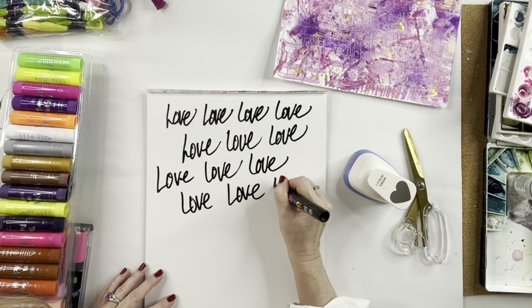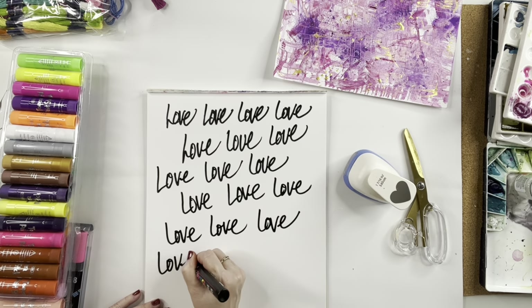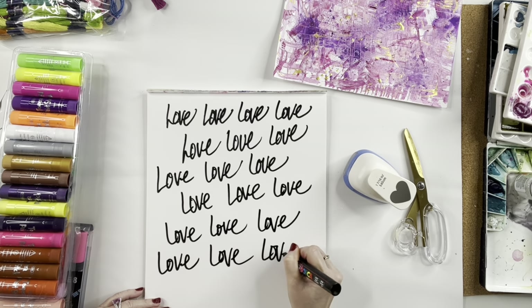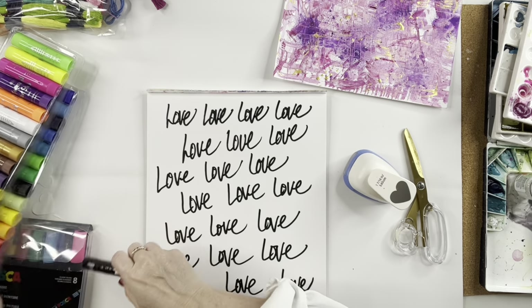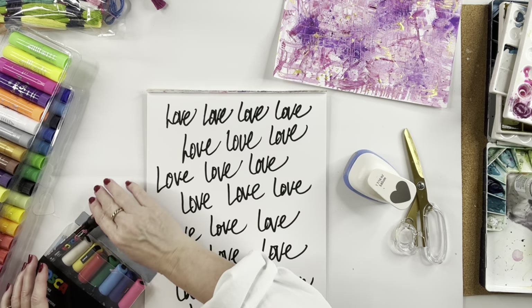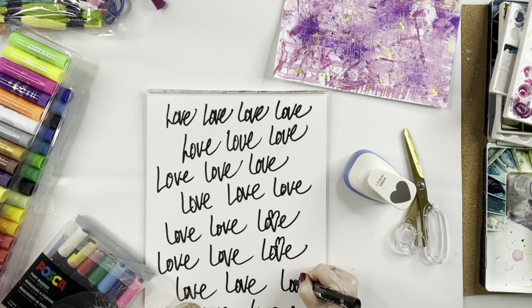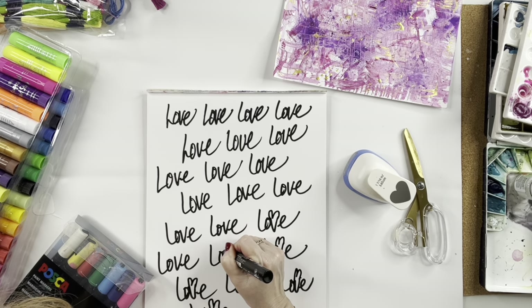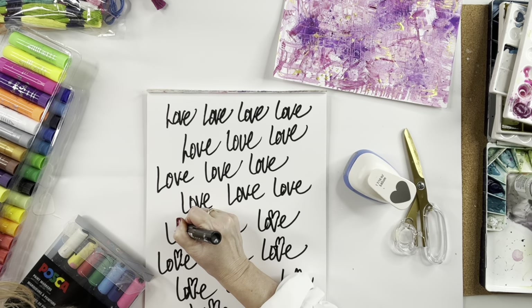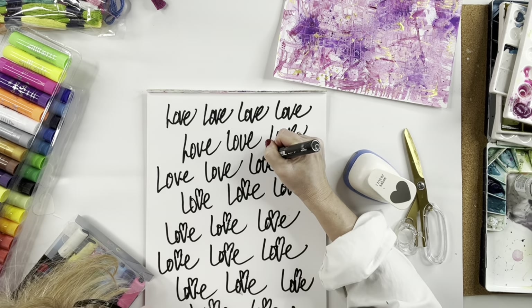Right now what I'm doing is I'm just writing 'love, love, love' — this is not even going to show up. You're not going to be able to read it, but this is just putting some black into the painting I'm about ready to create. I'm just using a Posca pen. If you don't have a Posca pen, you are missing out. P-O-S-C-A, Posca. They are fantastic paint pens. You will find these in my Amazon — I highly recommend them. I do need to get a bigger pack of Posca pens.